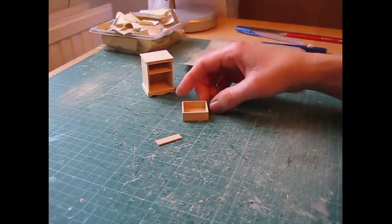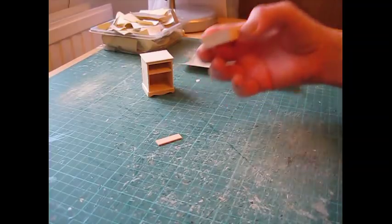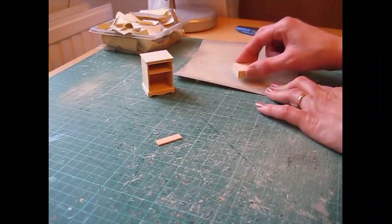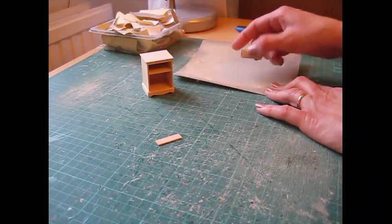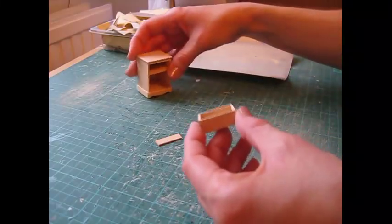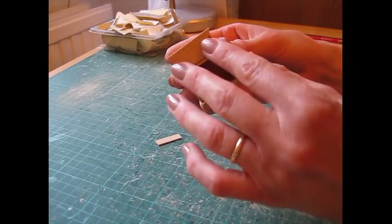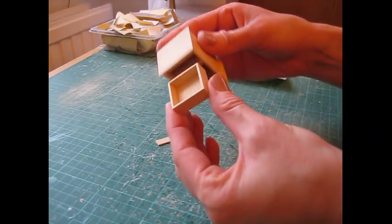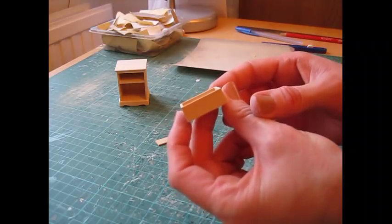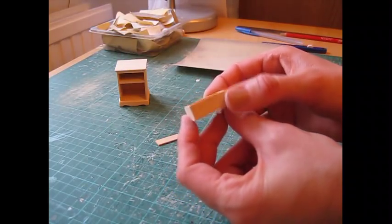Once the glue is dry, sand the drawer on all edges and on the top and bottom, going over the sandpaper in small circular motions. Then check that you've got a nice fit and that the drawer glides in smoothly. If you need to sand a little bit more, do that — but just a little bit at a time, keeping checking to make sure it fits properly.